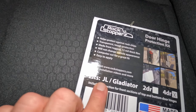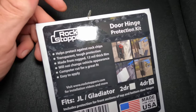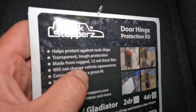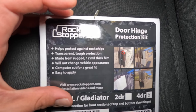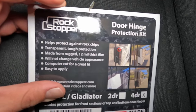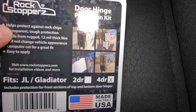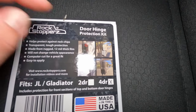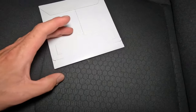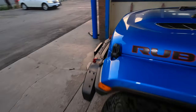What we've got for the hinges is rock stoppers, and this fits a Wrangler JL or a Gladiator — this is the four-door edition, so we have enough to do all of our hinges. Basically what this is is a 12-mil thick paint protection film. It stops rock chips and protects against any debris hitting it, any contact you make with anything — even when you take the door off if you make contact with hangers inside your garage. Let's get these open and do them, because I can already show you one hinge that got destroyed just from driving on the highway.